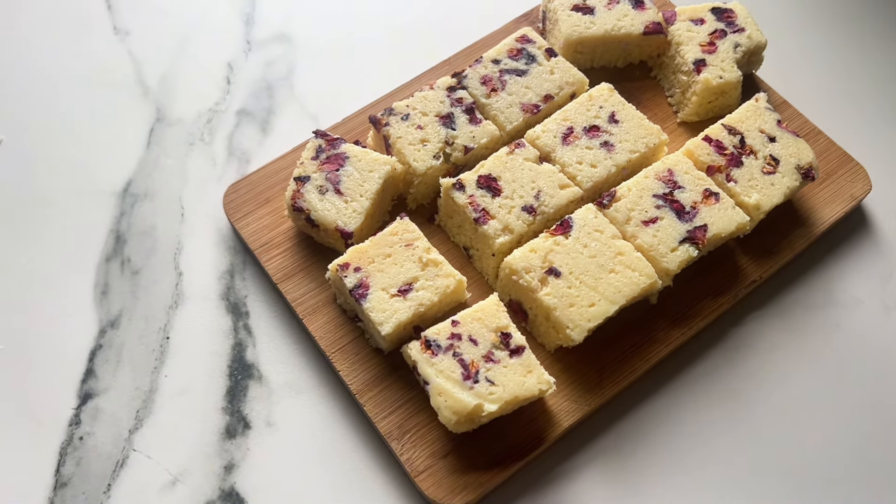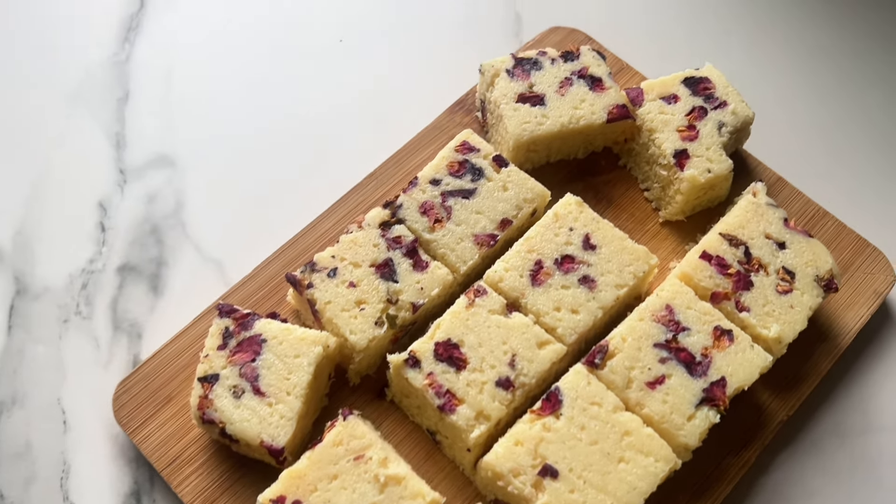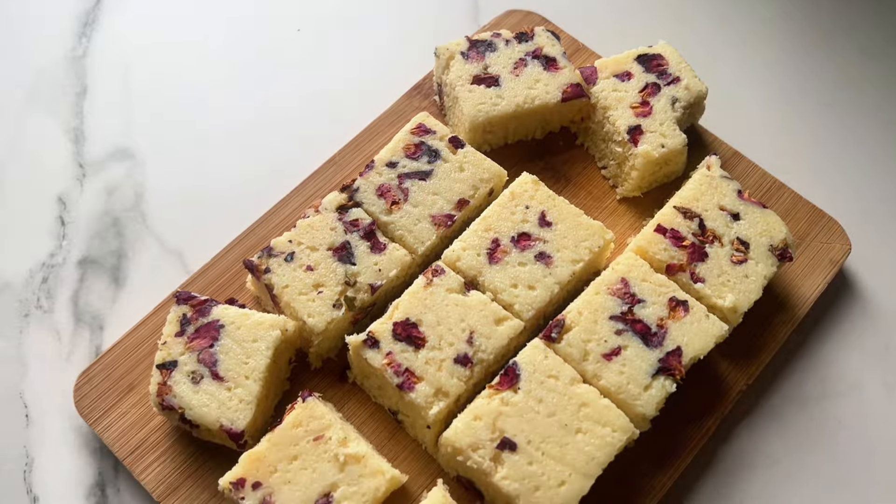Hi guys, welcome or welcome back to my channel. Today I'm going to share with you a rose and coconut barfi — a really simple sweet treat that goes beautifully on a thali but also separately just if you fancy it. The best thing about this recipe is that it needs no specialist ingredients or skills to make. Sound good? Hit that subscribe button so you don't miss any posts from me, and let's go.